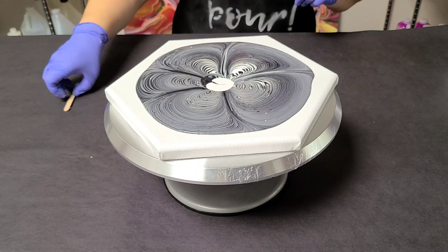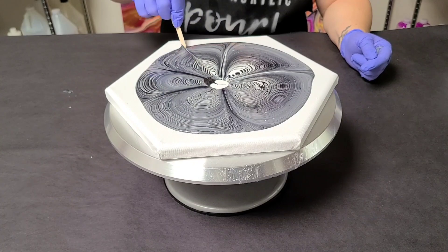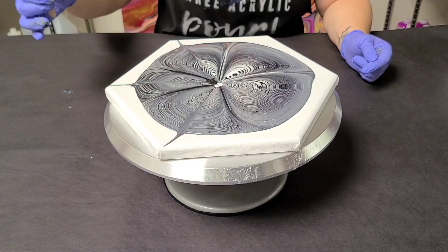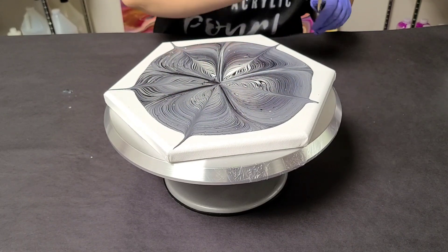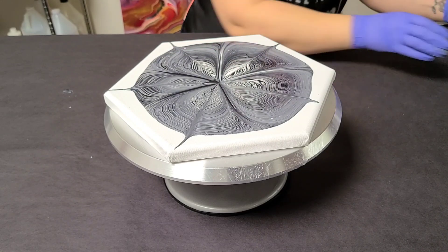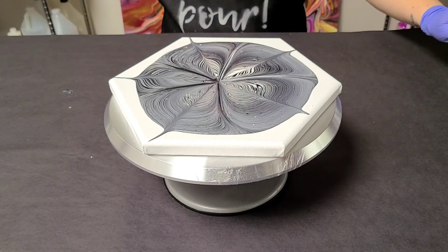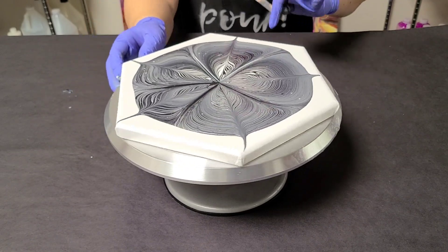One of my favorite things to do with this technique — you can leave it like this — but I like to take a stick and pull it through. I think it makes such a gorgeous design, though it's all personal preference. Now this cake spinner is very powerful, so I'll probably only need to spin it once. You do not need to spin it hard or the paint will go flying. Be kind of gentle, do it more than once if you need to. It doesn't matter which direction you spin it in.